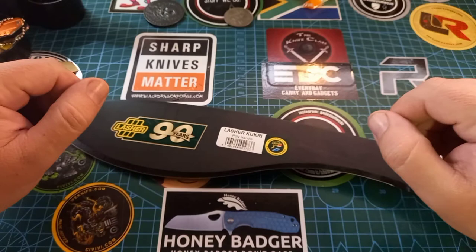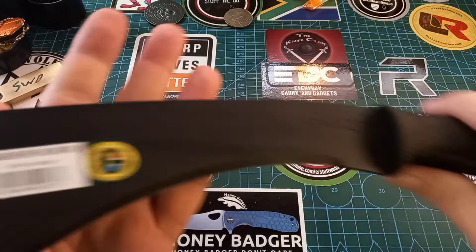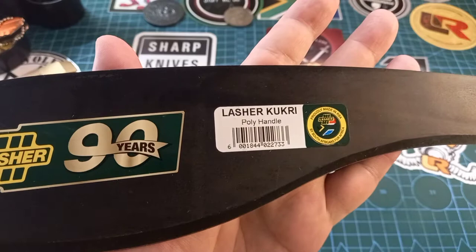Good day world and welcome back to Stuff We Do, where we do all the knife stuff you love — knife reviews, knife tests, knife modifications, and outdoor stuff with knives. Today we are looking at this bad boy. This is a Lasher kukri machete, proudly made in South Africa.